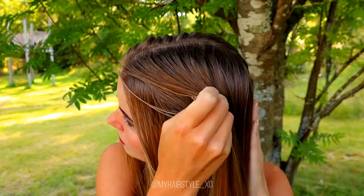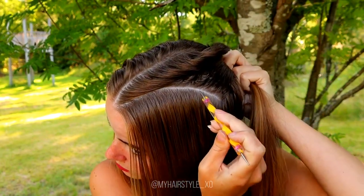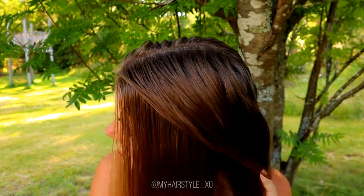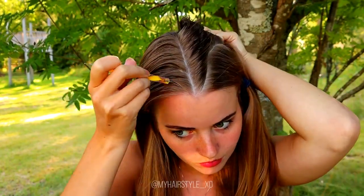I'm beginning the styling by creating the part lines. First you need the middle parting and then you need to separate each side into pieces so you will have a total of four pieces. The front is triangle shaped and then it will curve down back.